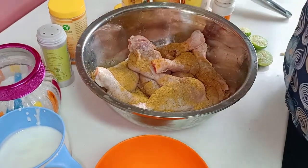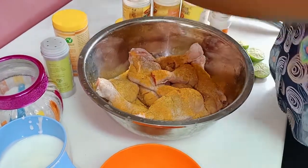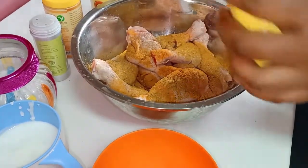Then I'm going to add turmeric — just a small amount, like one tablespoon — and then one teaspoon of garam masala.